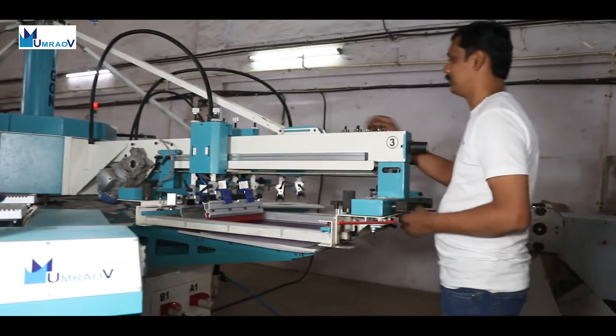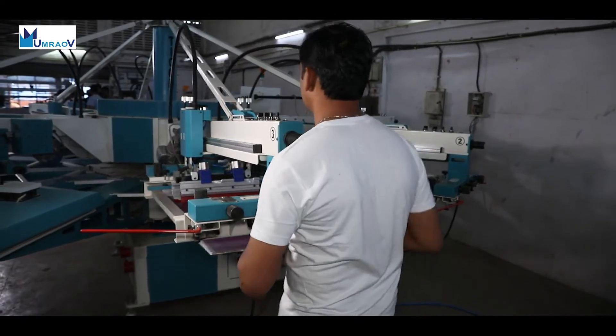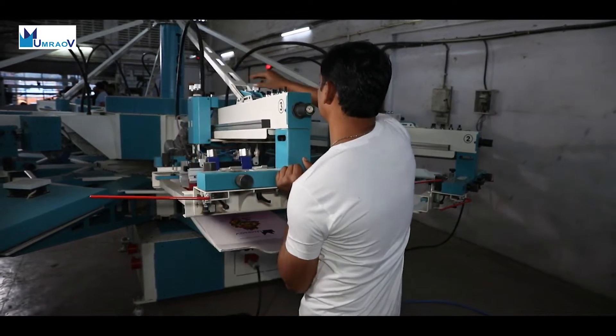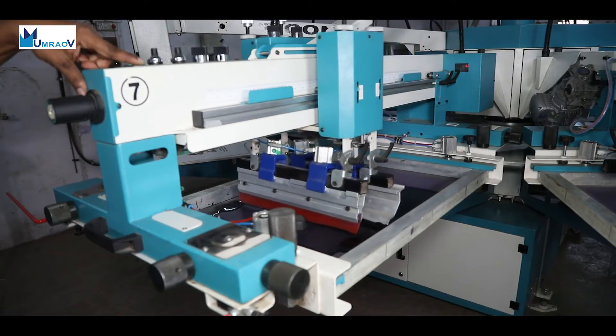Lifting the arm is easy and changeover by itself can be completed in very short time. Arm lifting can be used for screen cleaning and putting additional flash cure under the screen head. The stroke of the carriage is easily adjustable, as is the speed in either direction.